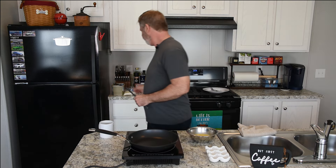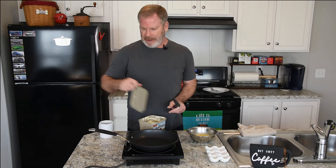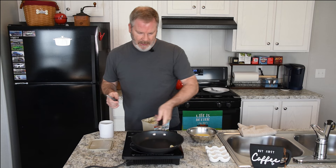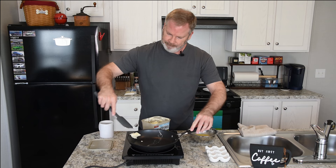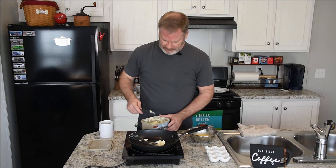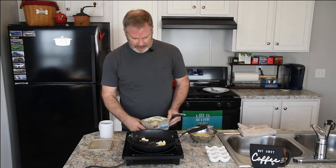Let's grab some butter. For this I like to use butter because I like the added flavor. You can use olive oil or whatever oil you choose. I'm a butter guy — eggs like butter. These things do heat up quickly, so a little more butter in there.